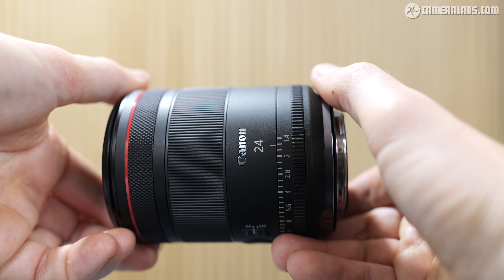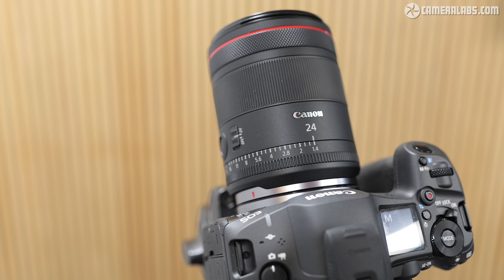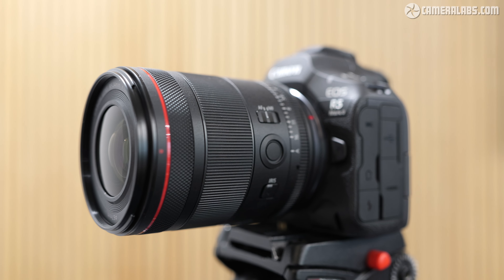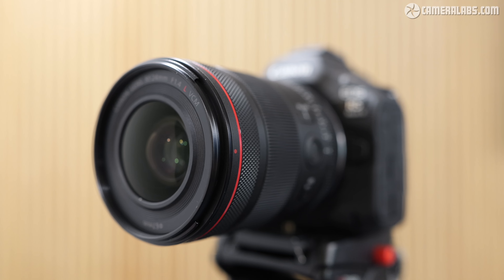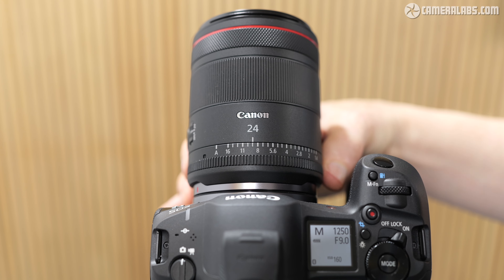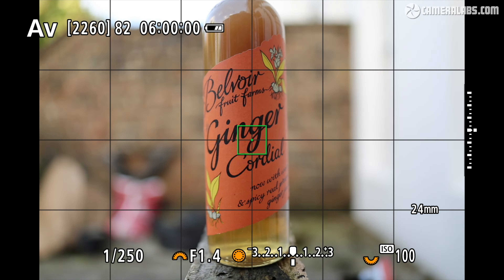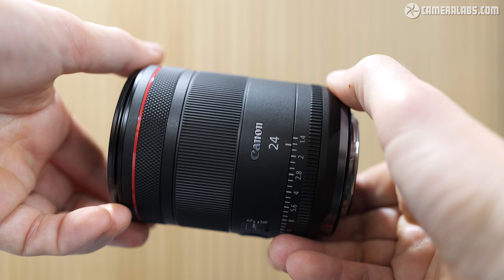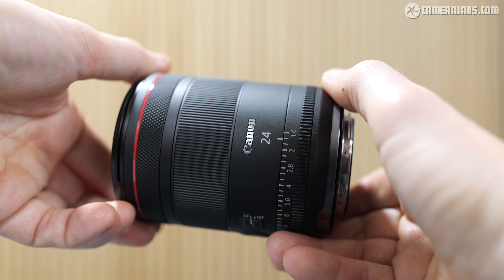I spent some time with an early shooting sample for this review. Announced in October 2024 and costing around £1,800 — dollar price linked in description — it becomes the second native 24mm in the RF catalog, a higher-end model that's not only a member of Canon's L series, but also part of a growing number of hybrid lenses optimised for both photo and video. In Canon's world, a hybrid prime lens means having a de-click aperture ring, minimal focus breathing, and fast smooth focusing, with a unified size and design first seen with the RF 35mm 1.4L VCM just a few months earlier. But don't worry if you're only into taking photos — just think of it as their latest and greatest 24mm 1.4L.